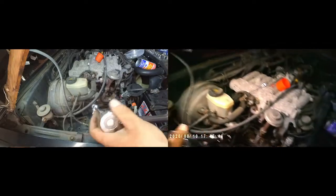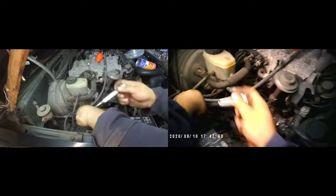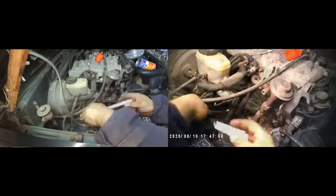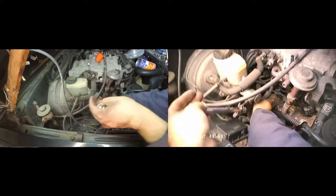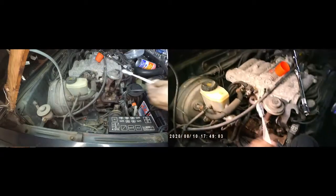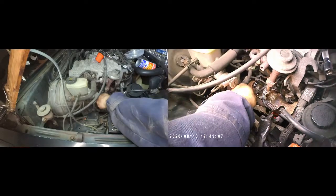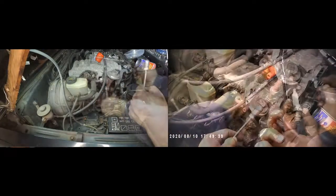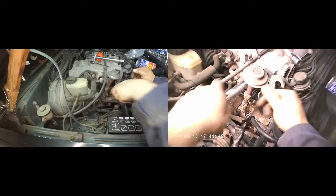Deep socket, small extension — this is probably one of the easiest ones to remove because the area is clear and you have pretty easy movement. I've used the magnet again to pull the spark plug out; sometimes it's easier to reach with the magnet than with your hands. Then the new spark plug goes in place.